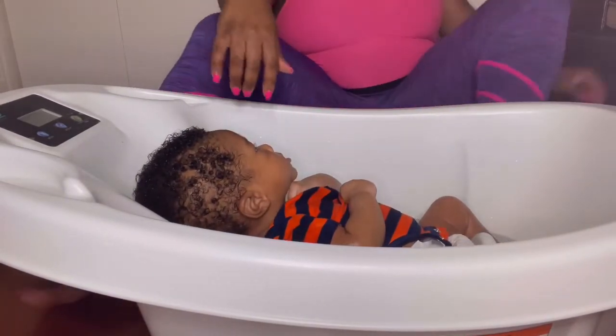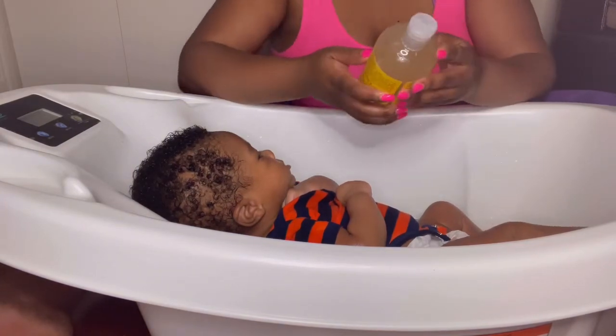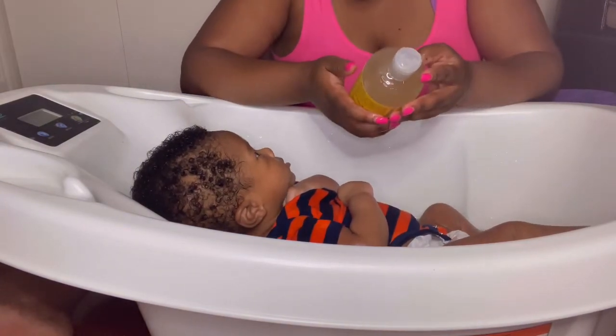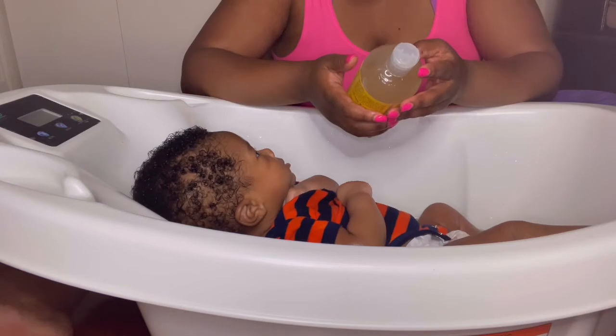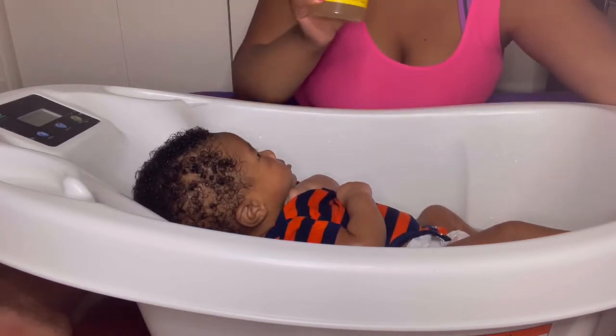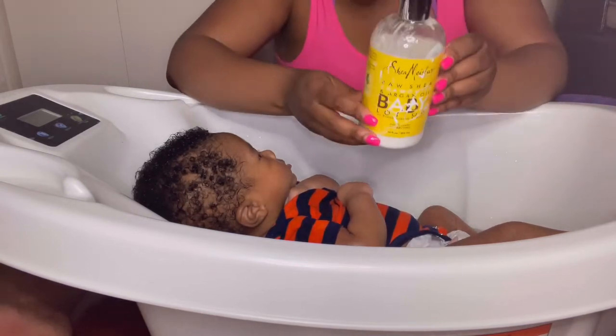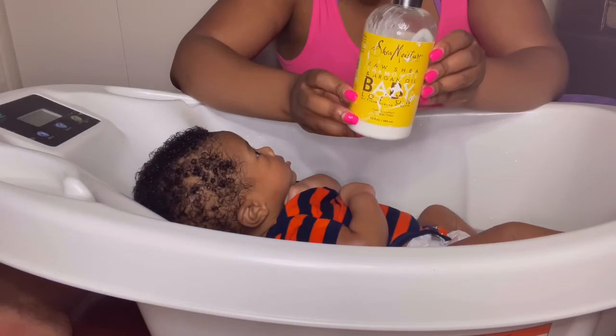Let me show you the products I use. This is Shea Moisture Raw Shea and Chamomile — C-H-A-M-O-M-I-L-E — and argan baby oil wash and shampoo. This is what I use in his hair and to wash his body. And then this is the lotion I use after I give him a bath.